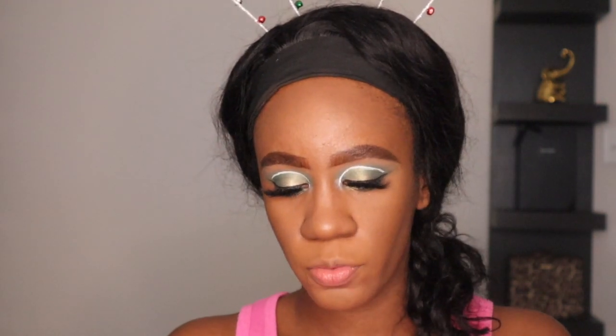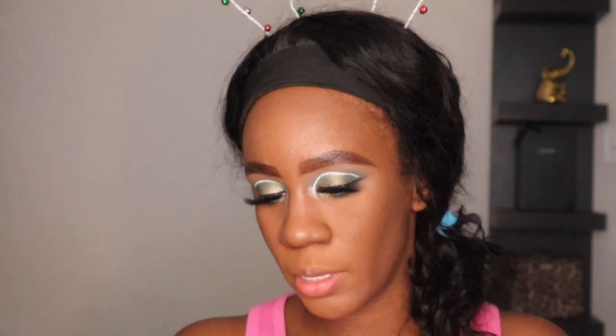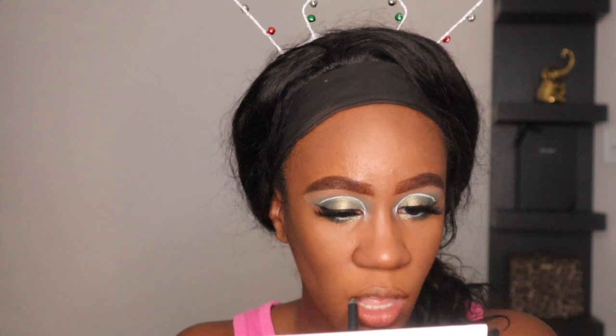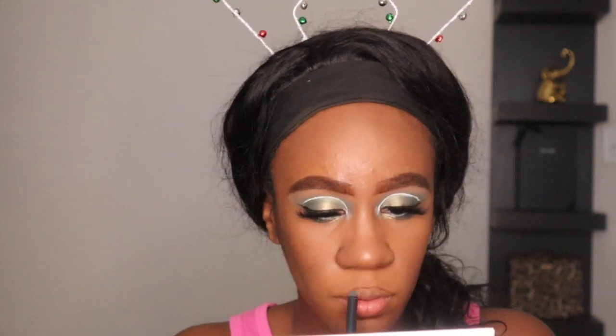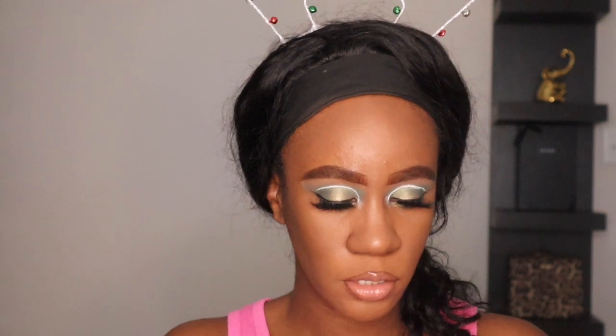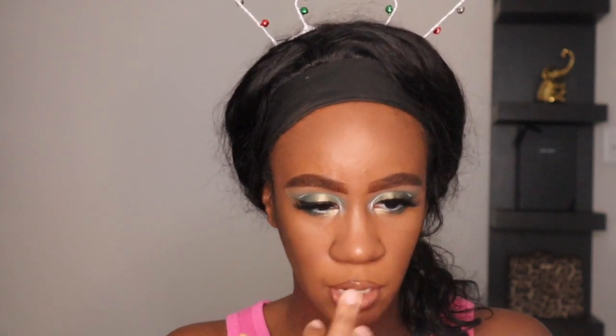I'm going to use my BFF4 pencil to line my lips, and my lip combo is going to be the Morphe Free Bird and NYX Madeleine — y'all know I love that one. Then I'm going to use the Anastasia Beverly Hills Sundip Glow Kit with the shade Bronzed and apply a little bit down the bridge of my nose. I might apply some to my cheeks too.